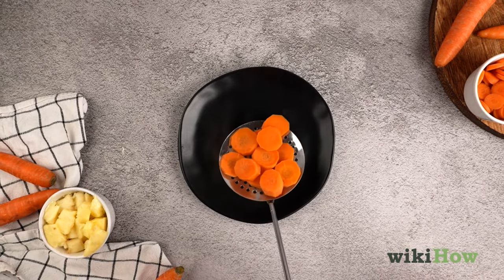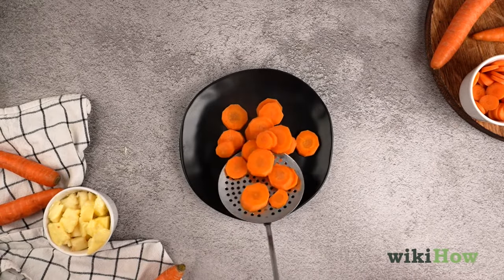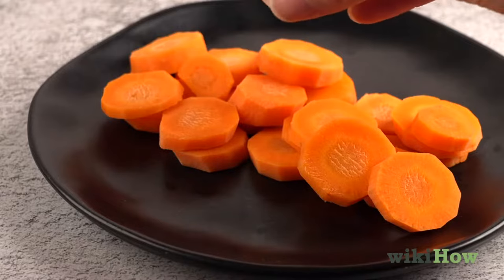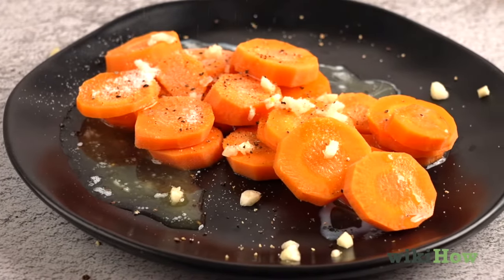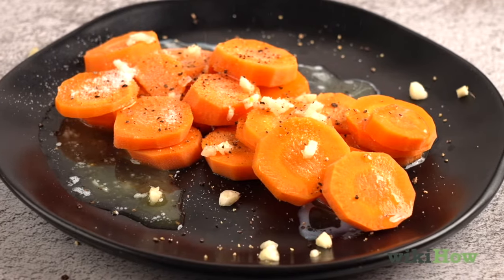Transfer the carrots to a serving dish and season them however you like. For example, try drizzling them with melted butter and adding salt, pepper, garlic, or a splash of lemon juice.